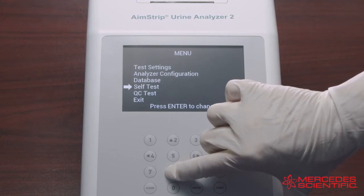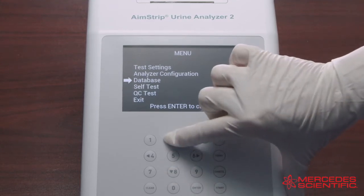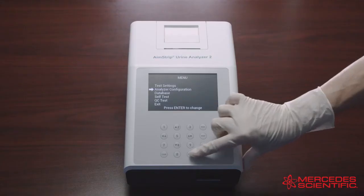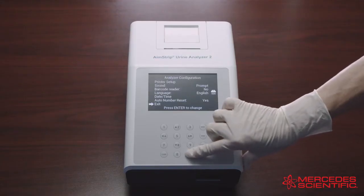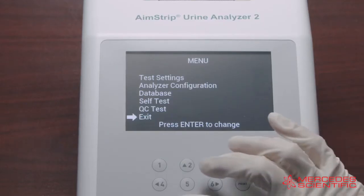Press Menu from the initial screen to access the test settings, analyzer configuration, and QC test. Use the up and down arrows on the keyboard to move along the menu, and press Enter to select an item. This is true for all menu screens.